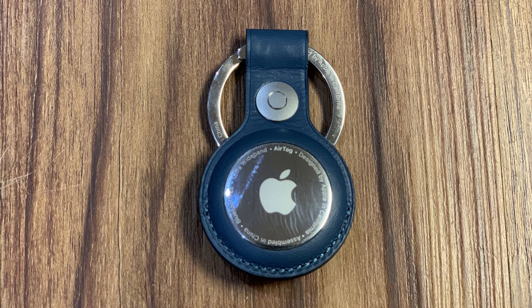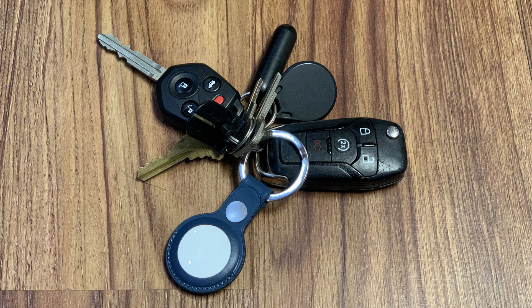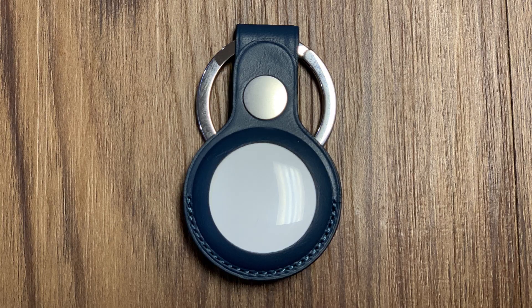Before we get into the steps to put your Apple AirTag in Lost Mode, I want to let you know that there are a lot of great AirTag holders out there that make it easy to attach your AirTag to your keychain, purse, pet, and more. I'll include links for you to check those out in the description and in the pinned comment for this video.